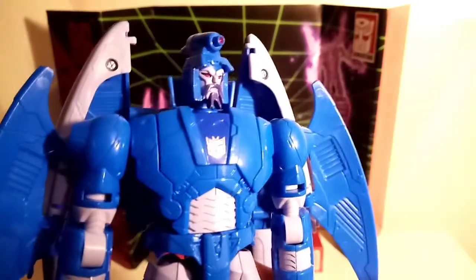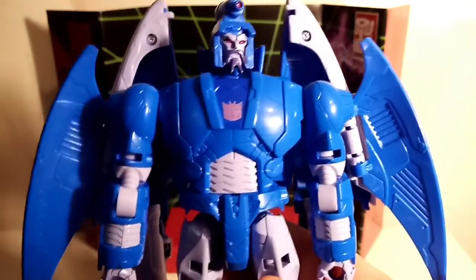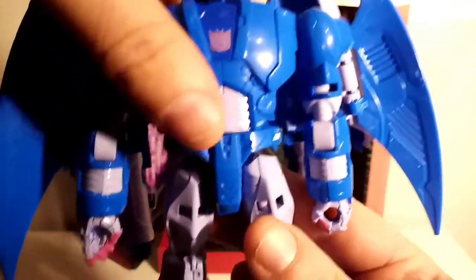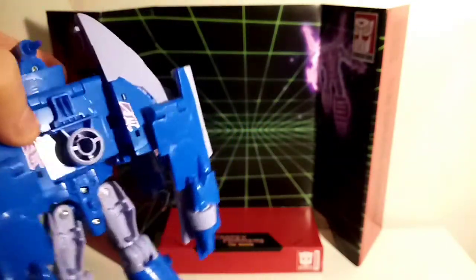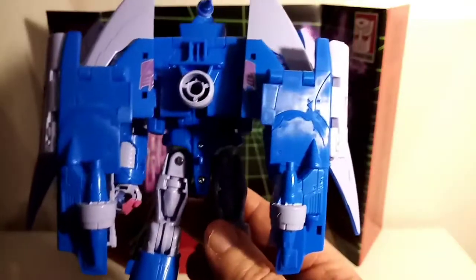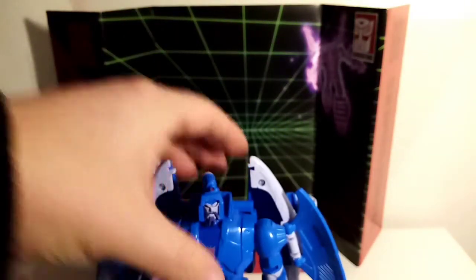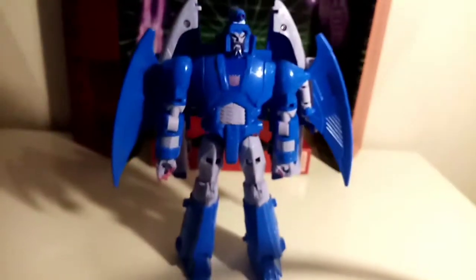I've got to say I'm very impressed — I love the color on this light blue. It just reminds me of the actual toy we got, so it is a very, very beautiful, very nice figure. There's great detail on there. My biggest gripe — which I think I also aired with Scourge — is this massive piece here on the back.